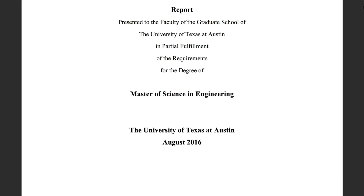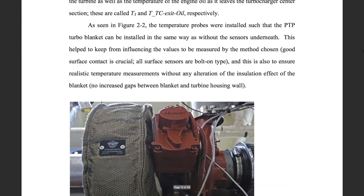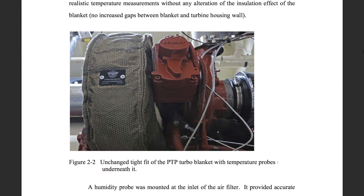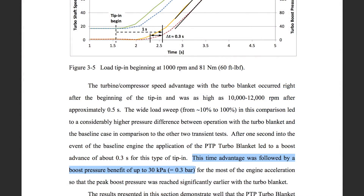A study out of the University of Texas at Austin, done in 2016 with a PTP turbo blanket — this was not sponsored by PTP or anyone. They took a 6.7 liter Cummins diesel and put a turbo blanket on that engine and looked at temperatures before and after. They also looked at tip-in, so applying full throttle and then watching what happens with torque, what happens to the turbocharger RPM, what happens to boost. A very, very cool study.